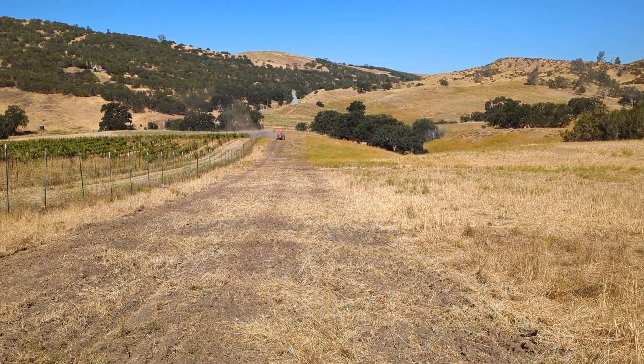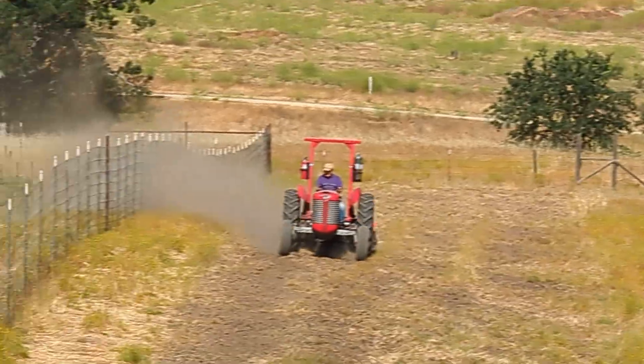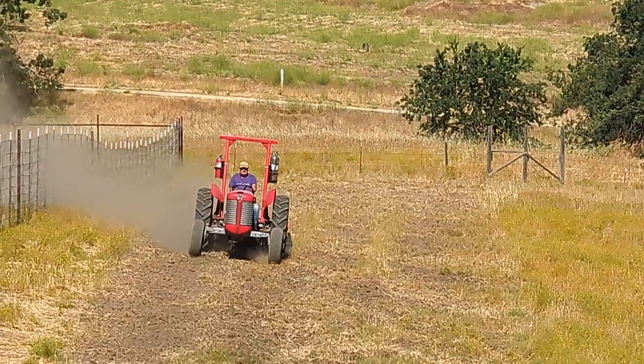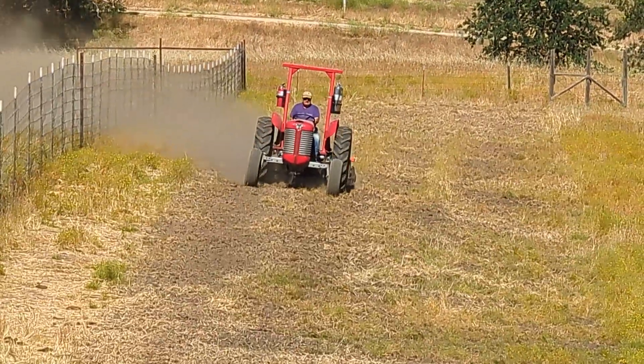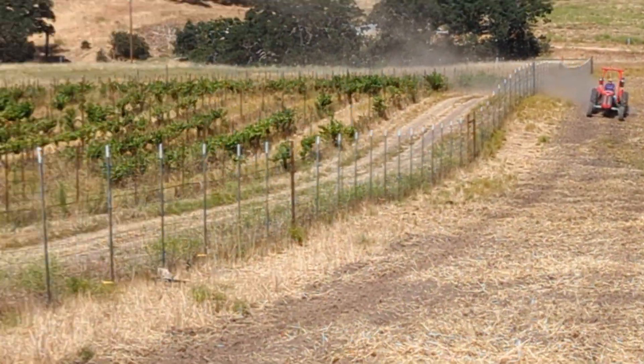Papa Schwartz is out there running the disc right now on the old 1951 Massey 65, which is a true workhorse. He's out there finishing up the disking and we're about done.